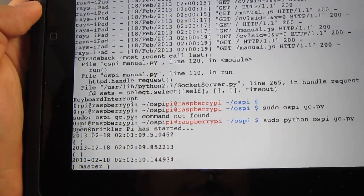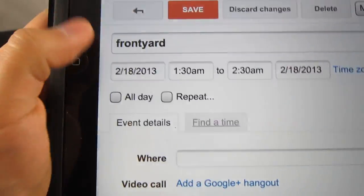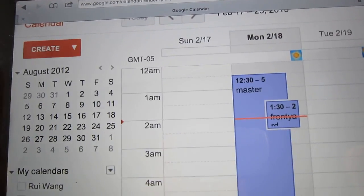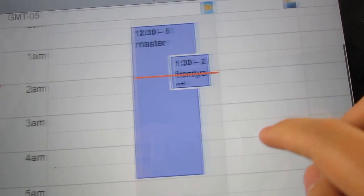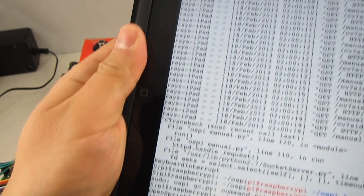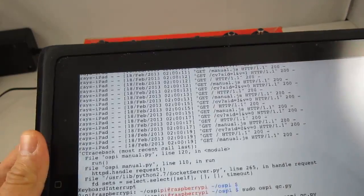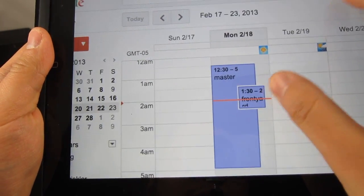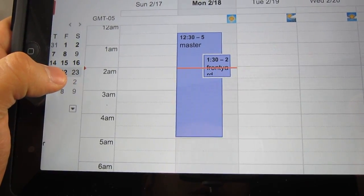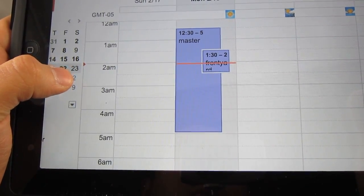The third program is also written in Python. It makes use of Google Calendar so you can easily schedule sprinkler programs by using calendar events whose titles correspond to station names. The reason to use Google Calendar is that it's fairly easy and convenient for scheduling complex recurring events, and it's accessible on both desktop and mobile devices.